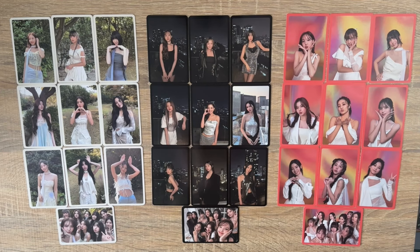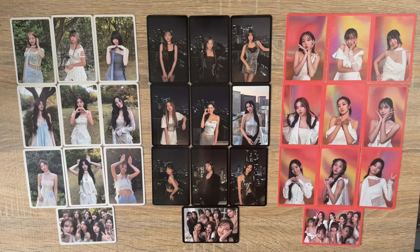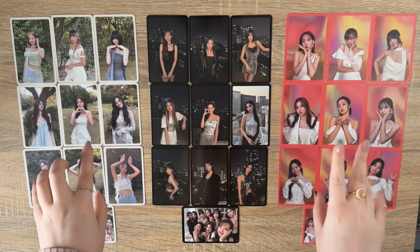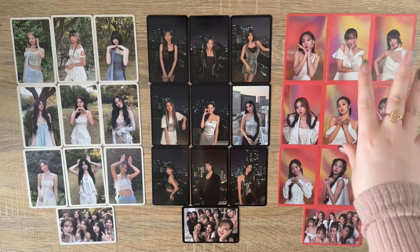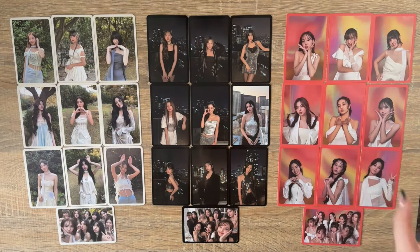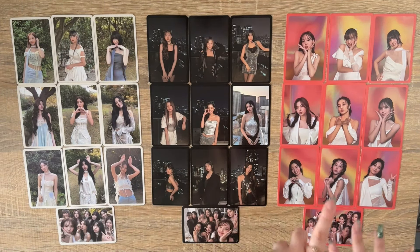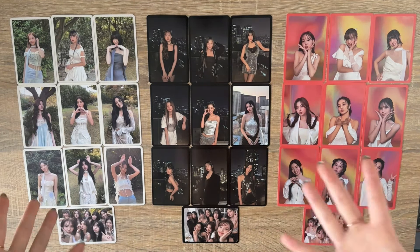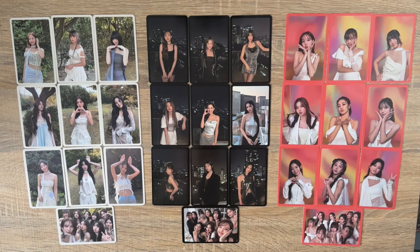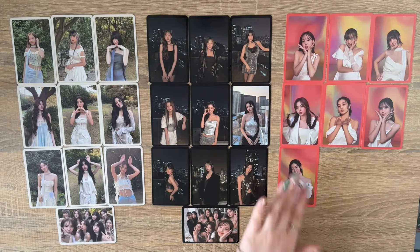So here are all three of the pre-order photocard sets: Forever, Glowing, and Blast versions. I think either the first or last set are my favorite. Considering the Blast was my favorite version and the Forever was the cover I liked least, I love the colors and I think this one Mina sticks out quite a lot. But I can't complain — this is literally a free photocard set you get with your album. These are all the pre-order sets and it's taken me 12 minutes to show you these!